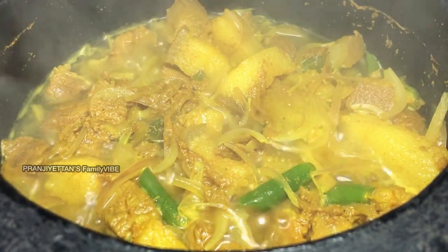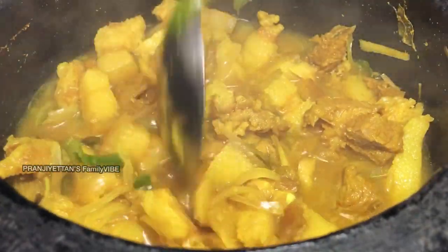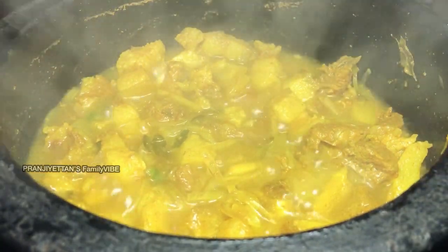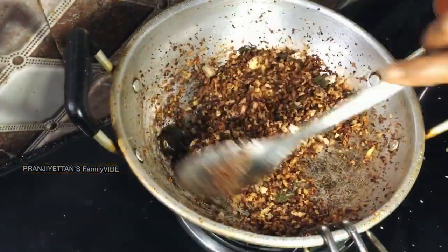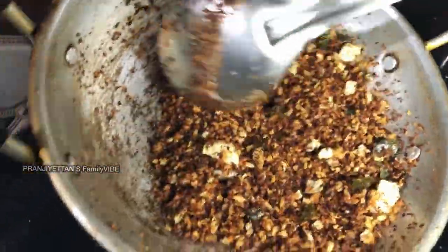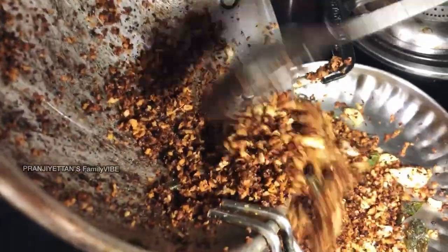Then we'll add the dough to the dough. Now we are going to add the dough. We will add the dough. This is how to make a change in the pan.